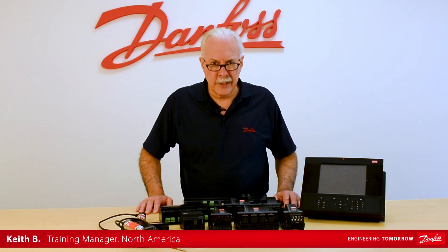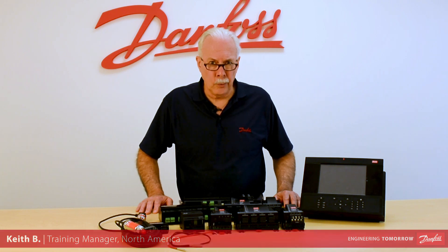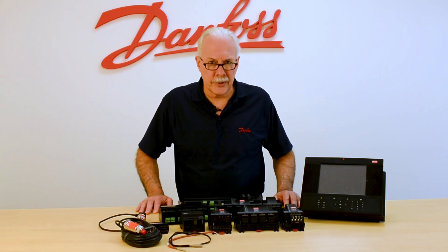Hi, I'm Keith with Danfoss Food Retail Controls and today's video will be on the PT-1000 temperature sensor.